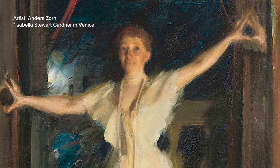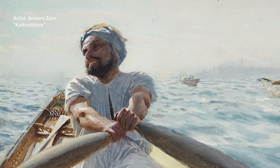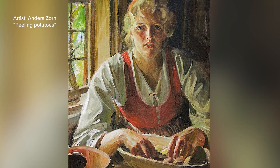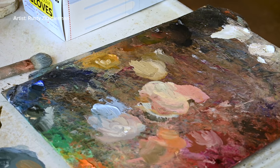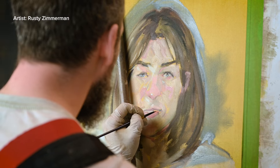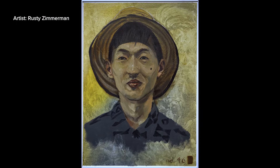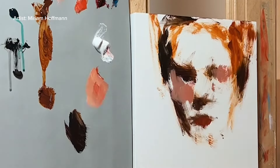The Zorn palette is especially effective for capturing naturalistic skin tones and nuanced temperature control in figurative painting. Black and white provide a full range of values, while the four colors intermix to simulate a wider spectrum, from bright reds to muted gray-greens. Despite recent research suggesting Zorn's palette was more complex, the four-color system remains popular. Some believe Zorn used this minimal palette in the early stages of painting, punctuating the soft, muted palette with additional bright colors.